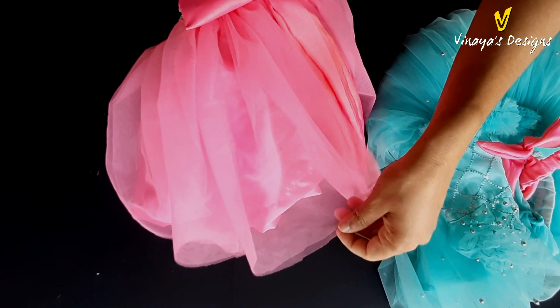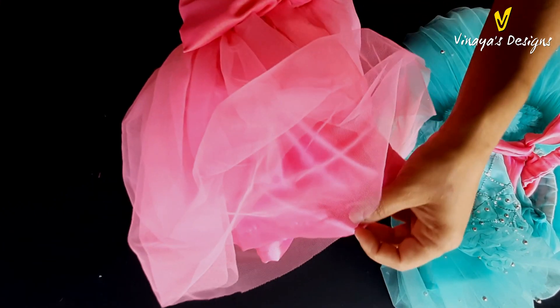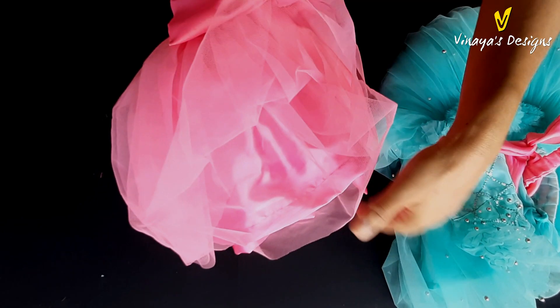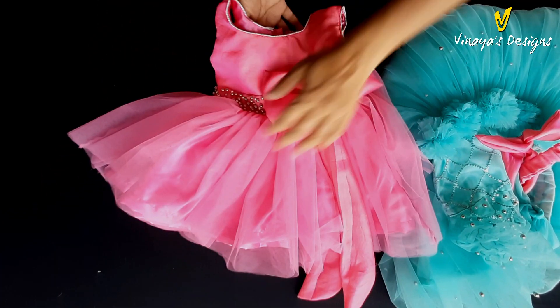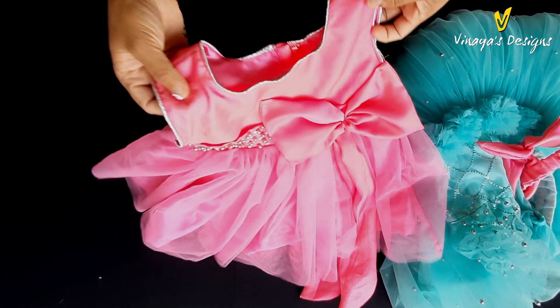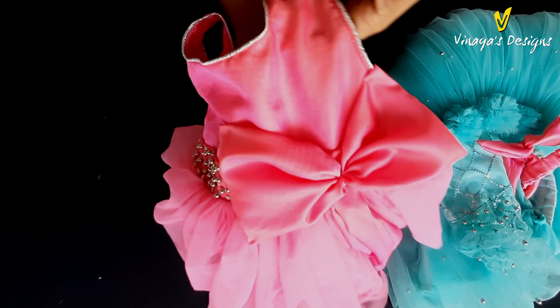It is a 1-meter layer and it is a 3-meter layer. I am going to show you many beads. It's a very pink color.